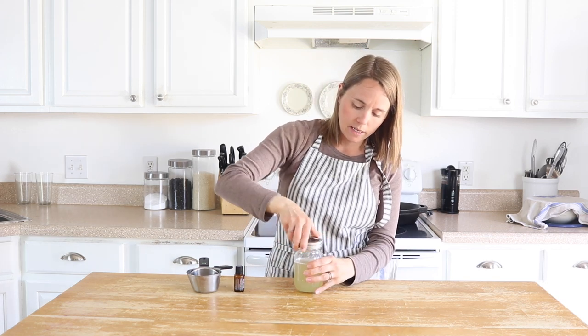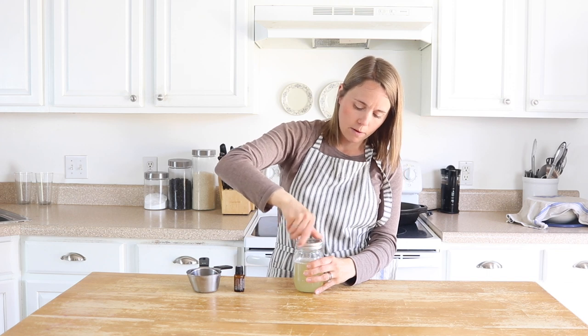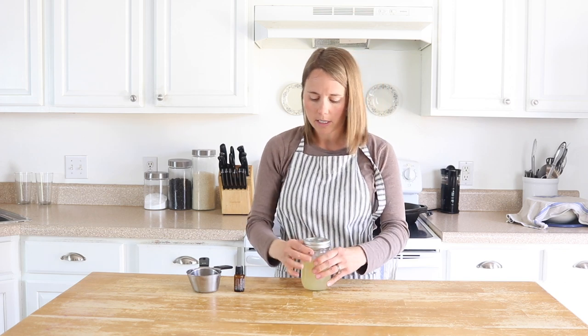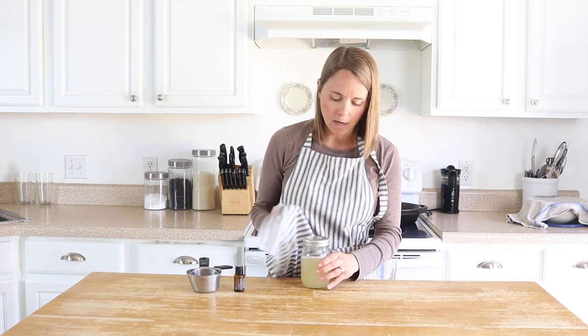That's all you have to do. I'm going to put a lid on this, and then before using it I'll give it a little shake. And you can already see how it gets bubbly — I guess I didn't have my lid on tight enough!